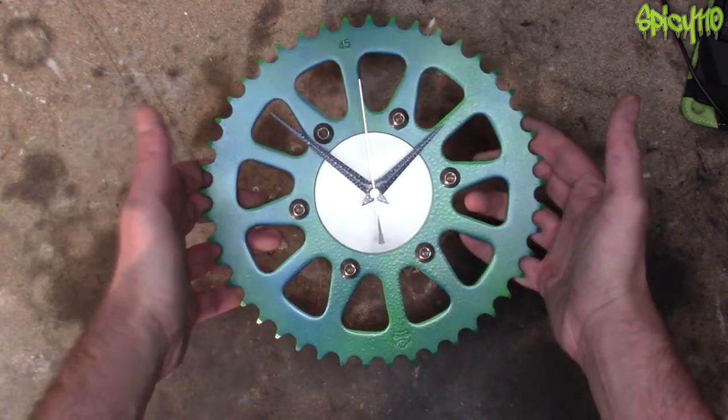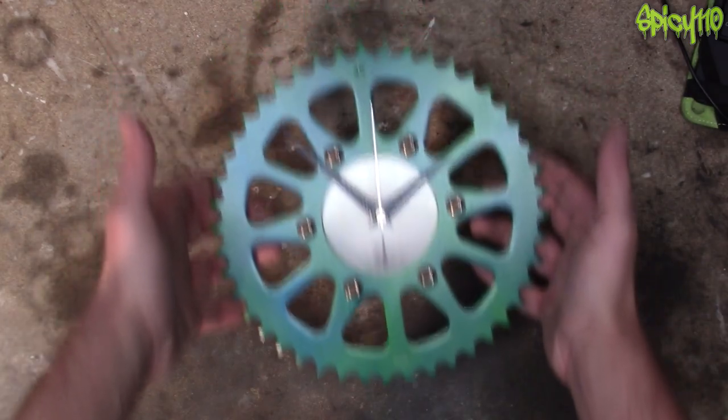Personally, I think this was the best painted clock I've done so far, but again, it hasn't found a home — but maybe it will now.